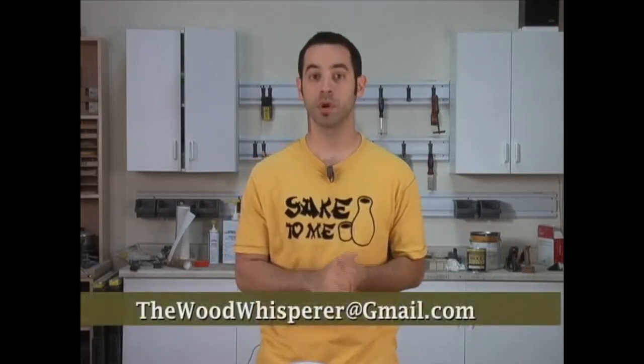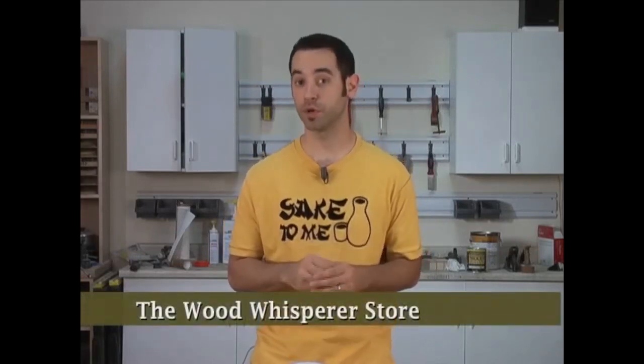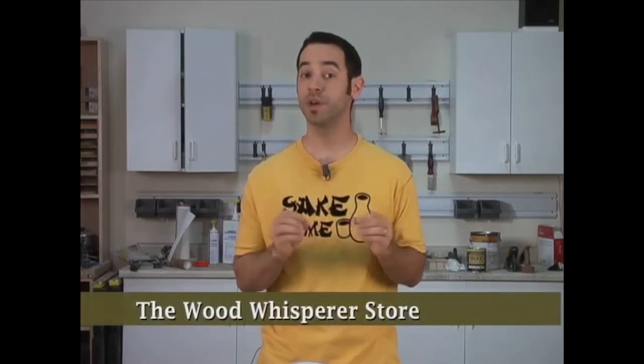As always, if you have questions or comments, please feel free to contact us at thewoodwhisperer@gmail.com. And if you plan on doing some shopping at Amazon.com, why not go through the Wood Whisperer store first? All your purchases will help to benefit the show, and it won't cost you a penny more. So until next time.